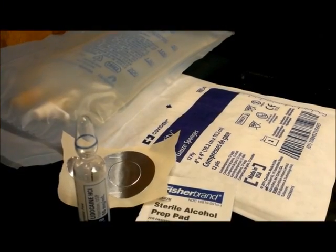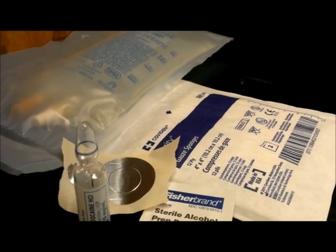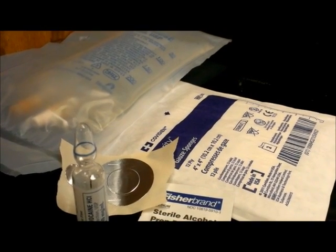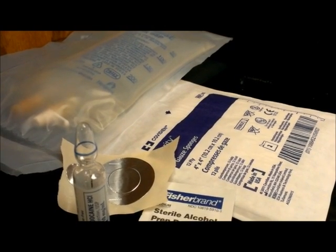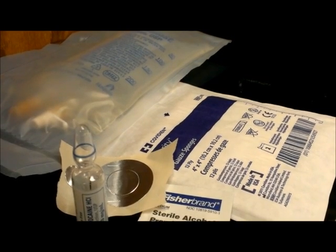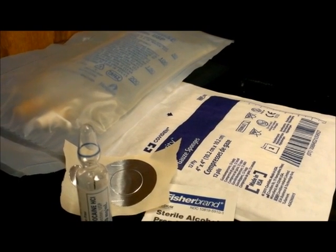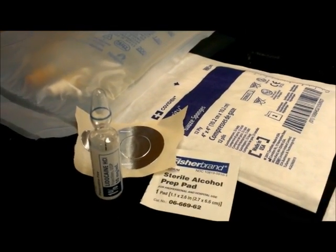Today we are going to show you how to correctly and safely withdraw medication from an ampule and inject into an IV bag utilizing aseptic technique. We will first demonstrate step by step outside of the hood so that you can closely see how to break an ampule without injuring yourself. We will demonstrate a few different techniques and explain why we prefer our final method. Then we will move into the laminar flow hood to demonstrate aseptic technique.